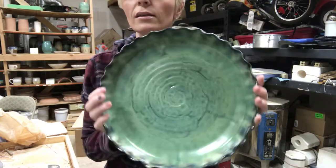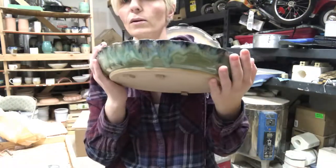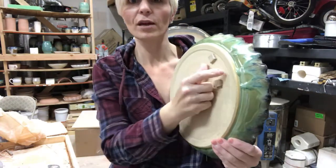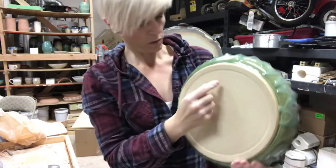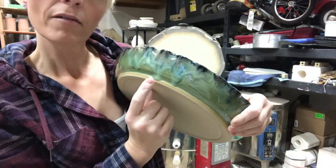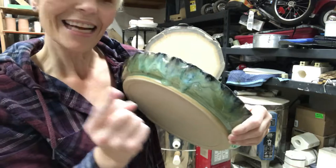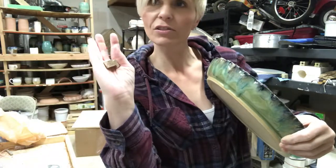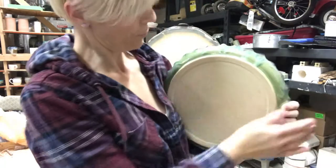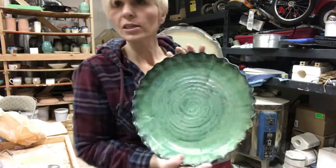This platter is the first one. I've got some of my little spacers. I was a little afraid that this was going to run off, and for good reason — right there. But I got lucky. I use these little squares of clay that I put my stuff up on just to be safe.